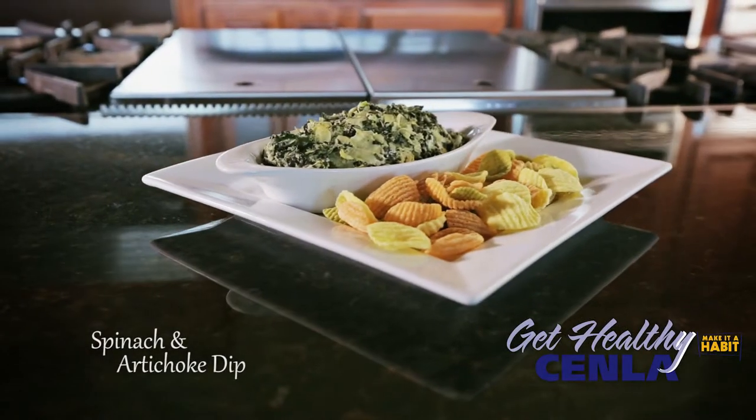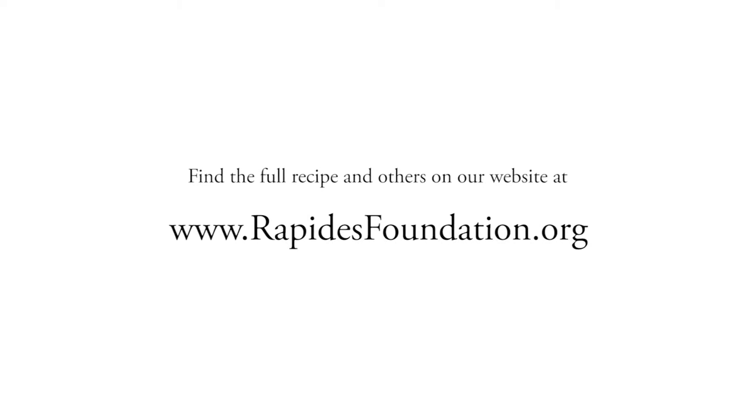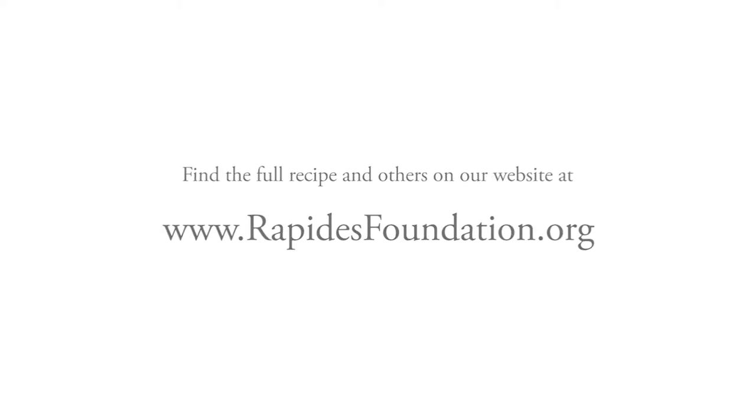Find the full recipe and others on our website at www.rapidsfoundation.org.